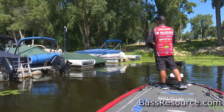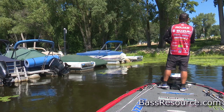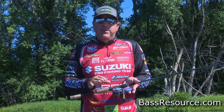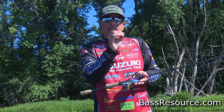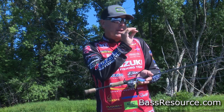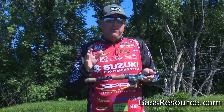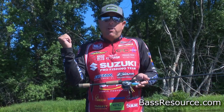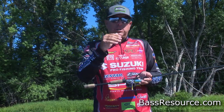Rod and reel selection is critical. I like a seven-foot medium-heavy action because early in the year I'm trying to make specific presentations — hitting a little lily pad patch or a grass patch, fishing maybe a three or four foot diameter and then pulling the frog out and hitting the next spot. It's all about target fishing.